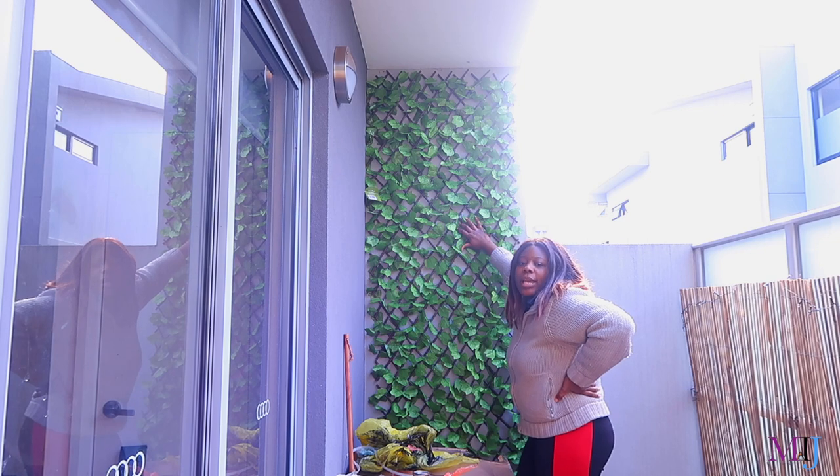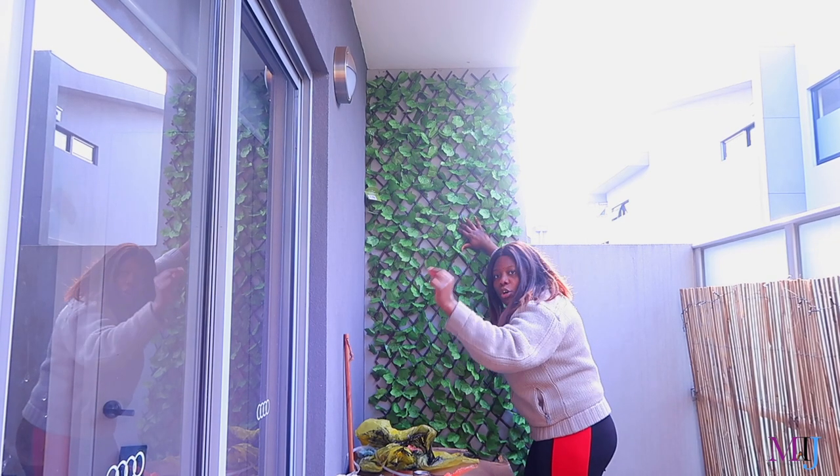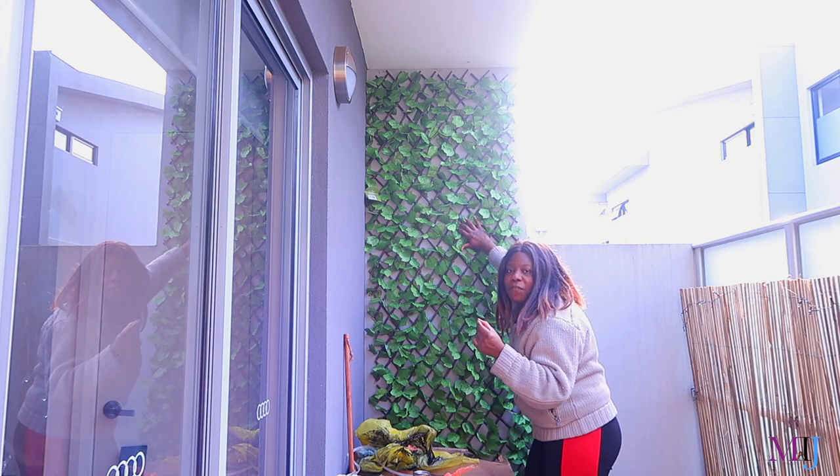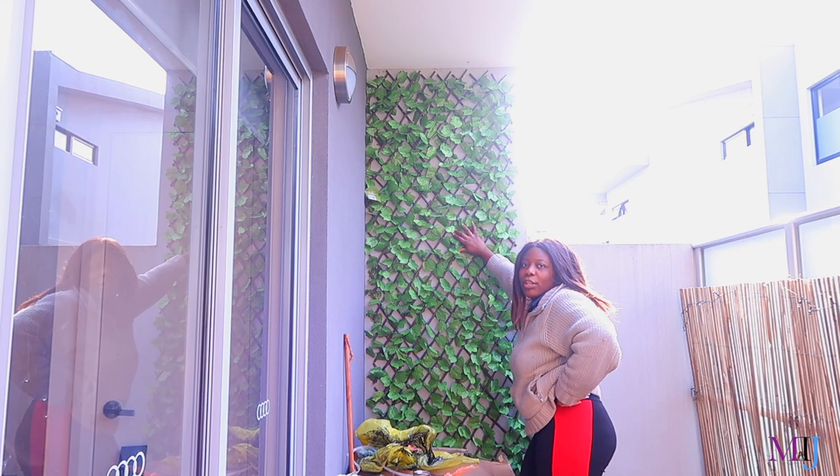The glue of the hook cannot stick to the wall because the wall is rough. But it looks good — can you see it? Yeah, it does.